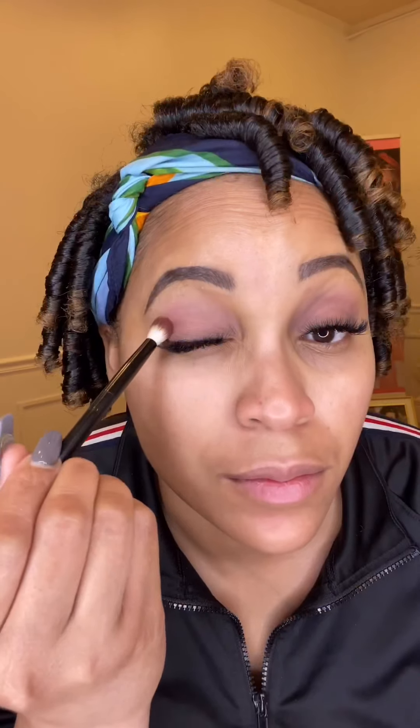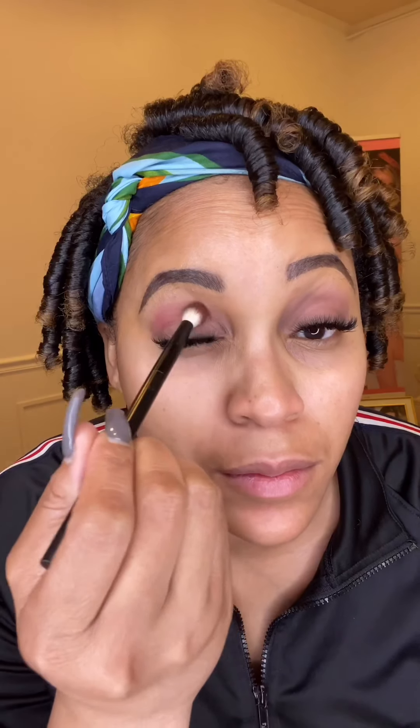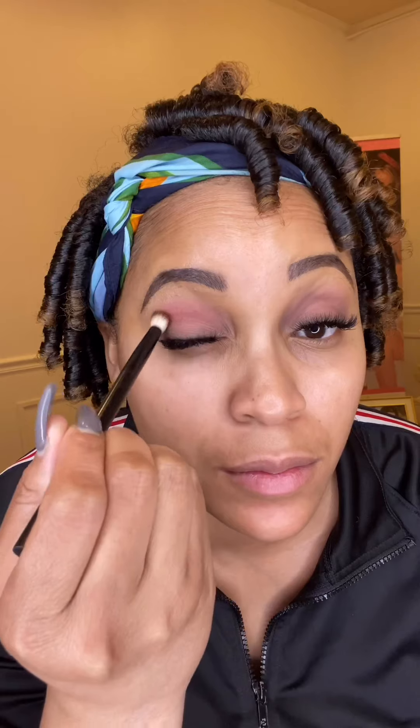I'll use the beige all over the lid, then go into my crease with this red color to help create definition and add color intensity.